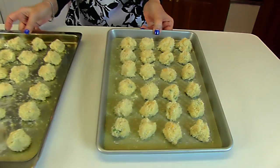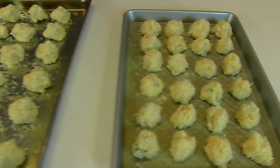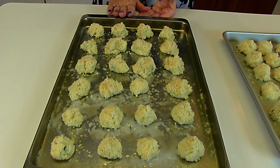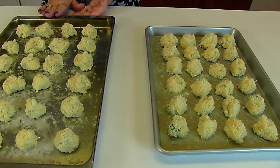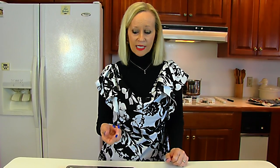Here are our loaded potato tots in the pans. We have butter in both pans at the bottom. This pan held 24 and this one held 24 as well, so we have 48 altogether and there was a little bit of mixture left. These go into a 425 degree oven. We're going to bake them, let them brown on the bottom side, then take tongs and turn each one individually after it's browned, then brown the other side. When they're brown all over, we'll bring them out of the oven and serve them.